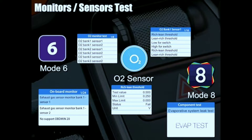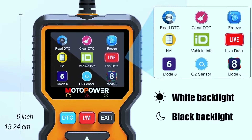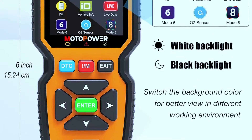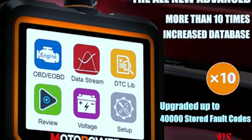The MP69039 also includes an I/M readiness check to determine if your car is ready for an emissions test, plus smog check assistance to get insights into your car's emission status and even retrieve trip cycle procedures for completing a smog check. It boasts a user-friendly design with a clear 2.8-inch color display and intuitive menus, and it supports multiple languages for added convenience.